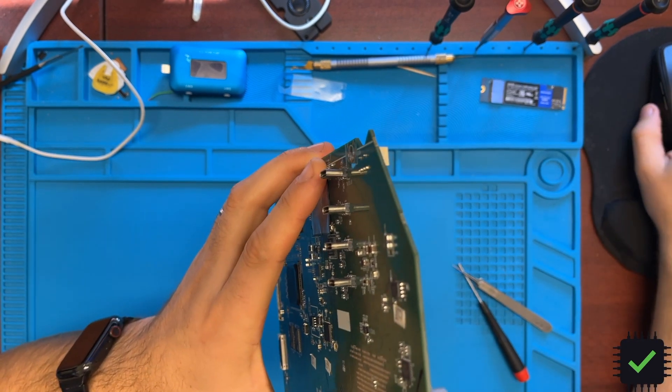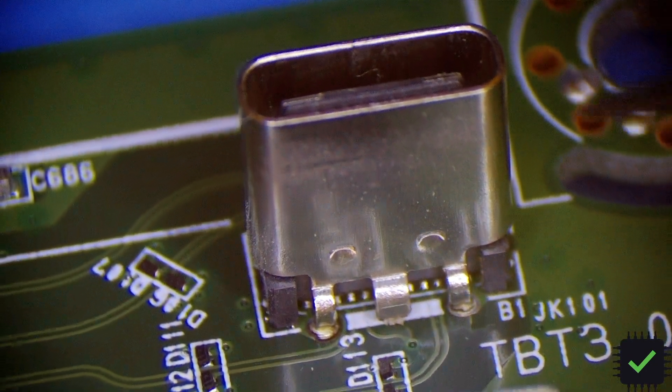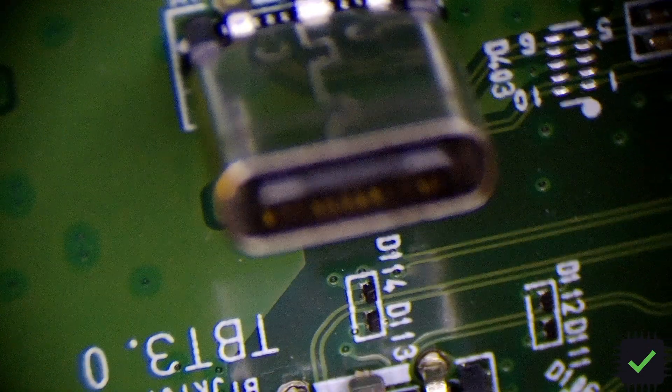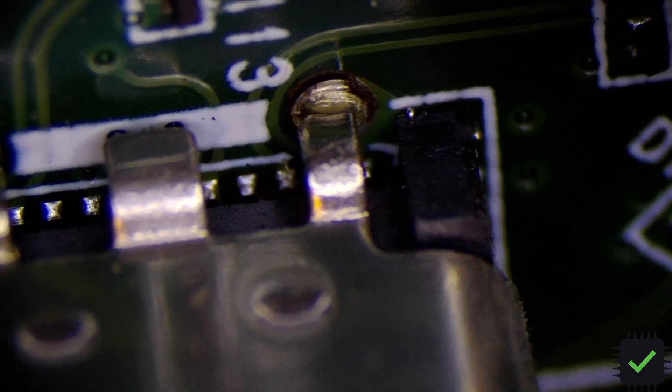There are a couple of traces broken here, so let me show you under the microscope. As you can see, it moves — the posts are broken. These two posts, and a couple of traces broken right there. About four traces are broken off. There are a couple of traces that are moving. So I was thinking of maybe just soldering it like that without removing it.